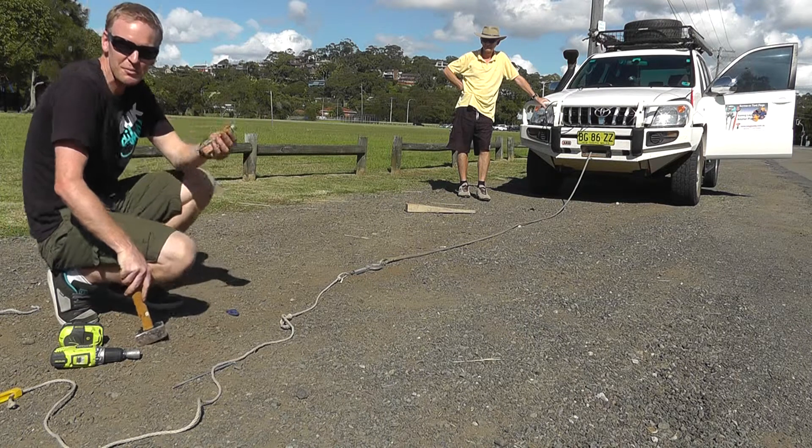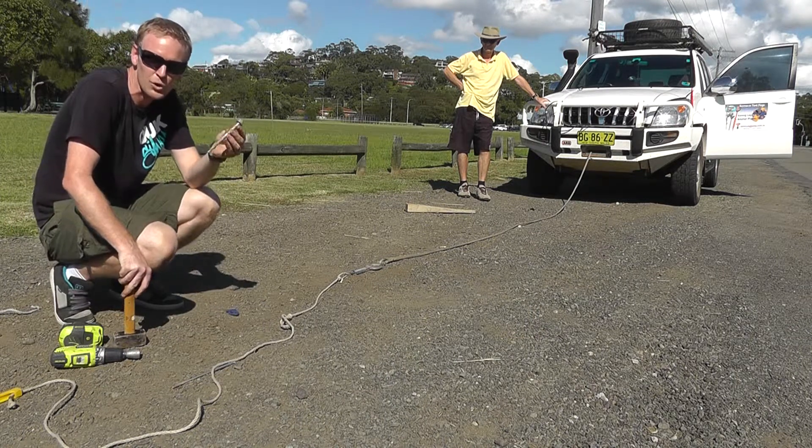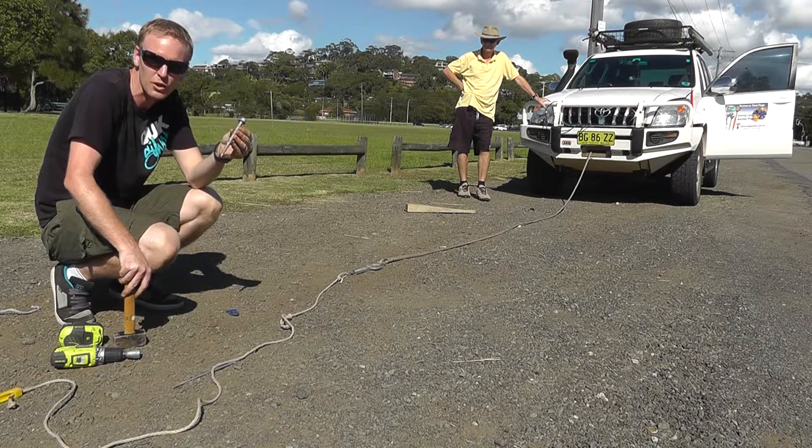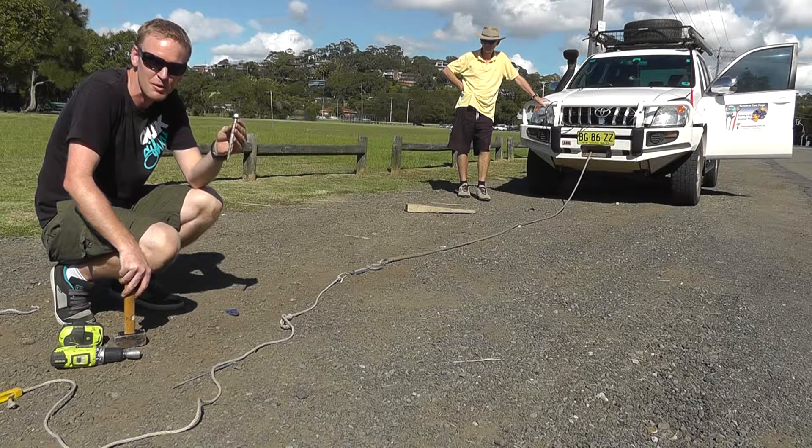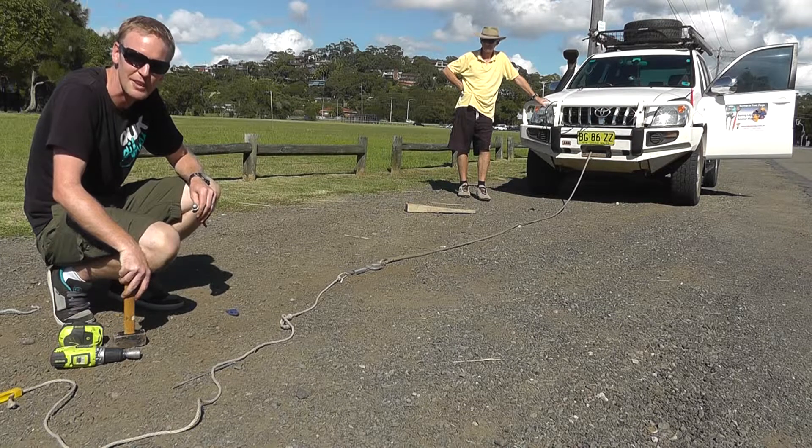We've successfully pulled this Toto Prado by hammering in one of these hardcore Peggy Pegs that you can get from PeggyPeg.com.au. Now we're going to try to up the tempo a bit more - we're going to put a little ramp under the wheel to see if we can pull up a slight ramp.